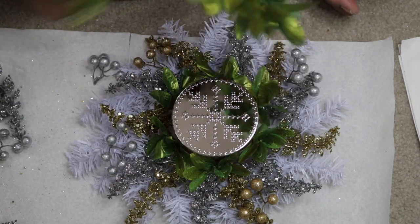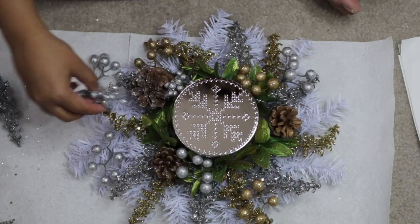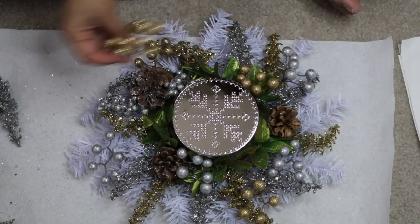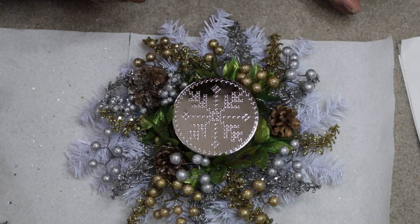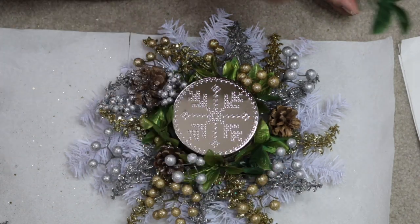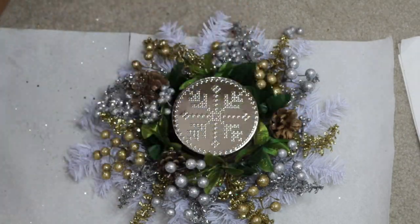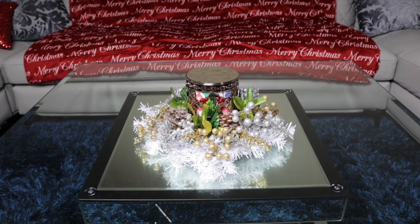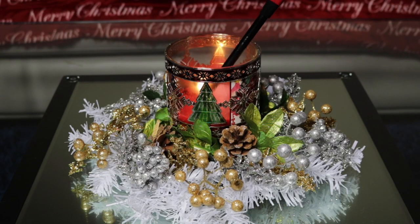After you lay everything out you can go ahead and hot glue everything down, or you can just transfer the candle ring very carefully to your table setting without gluing. This way you can reuse the pieces for other projects. I ended up having a lot left over so my total cost to make the candle ring came up to about $6.50, which is less than half of what I would have paid at Bath and Body Works.